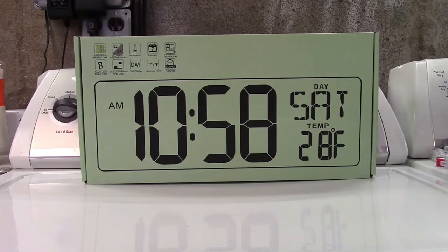This is the Xrexis large digital clock with date and temperature display. Let's take it out of the box. Actually, before we take it out of the box, I wanted to point out that I have reviewed this exact clock before.